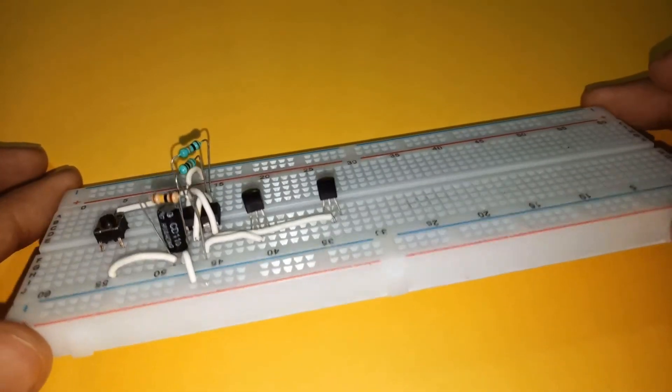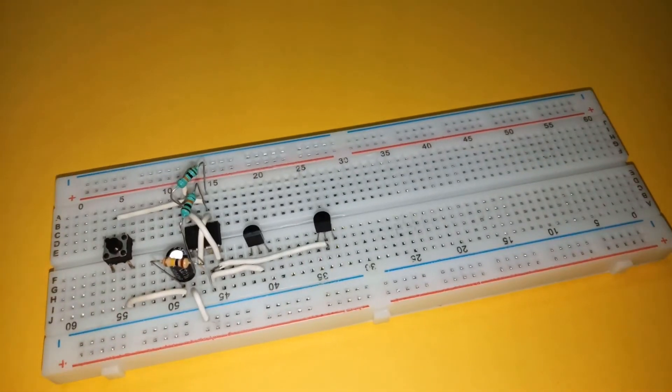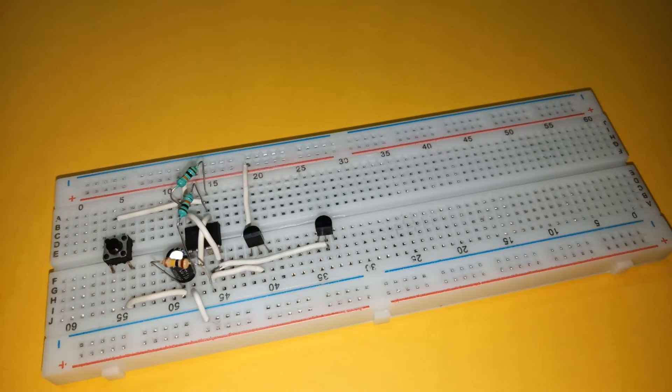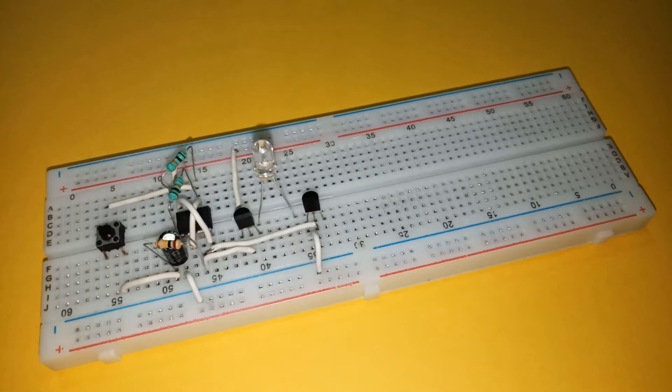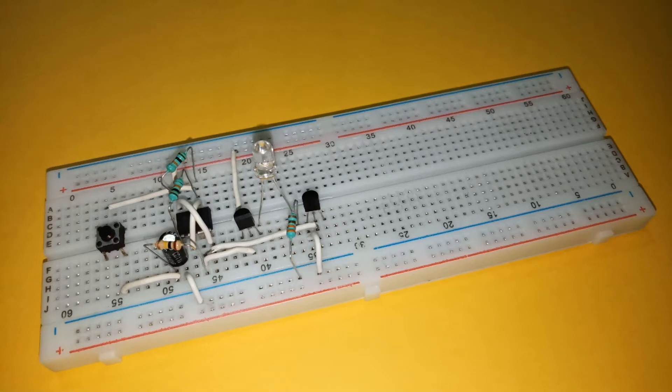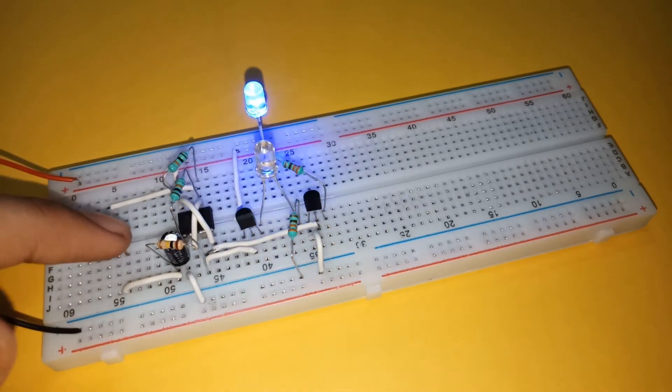Connect the base of both transistors to pin 3 of the IC. Now connect the collector of BC547 to the positive rail and the collector of BC557 to the negative rail. Place one LED with the positive terminal connected to the emitter of BC547 and negative connected to ground via a 330 ohm resistor. Place another LED with the positive terminal connected to the positive rail and negative terminal connected to the emitter of BC557 using a 330 ohm resistor. Connect the power supply and here we go.